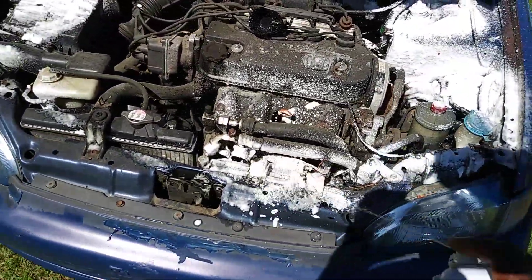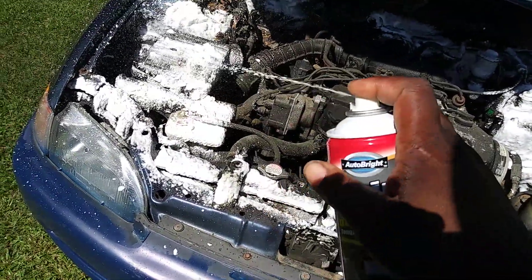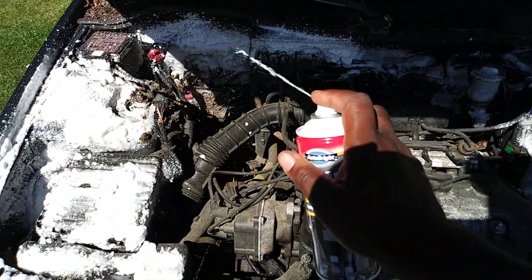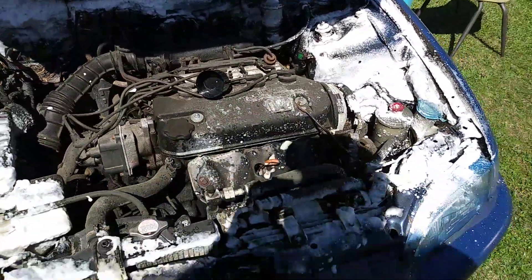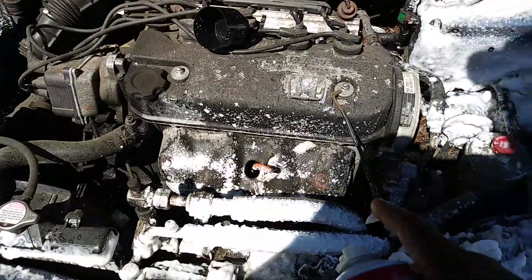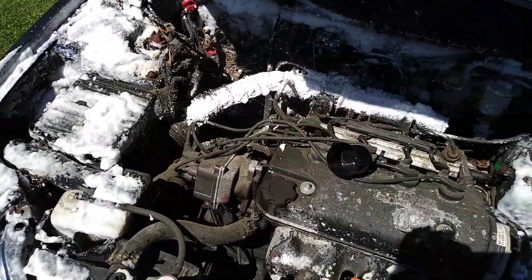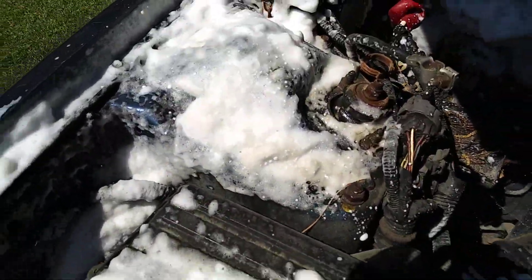I can see the dirt already dissolving. It smells very strong — smells like Purple Power or something. You can see how strong it is, you can see the dirt kind of eating up there. See how it's eating up the dirt right in there.